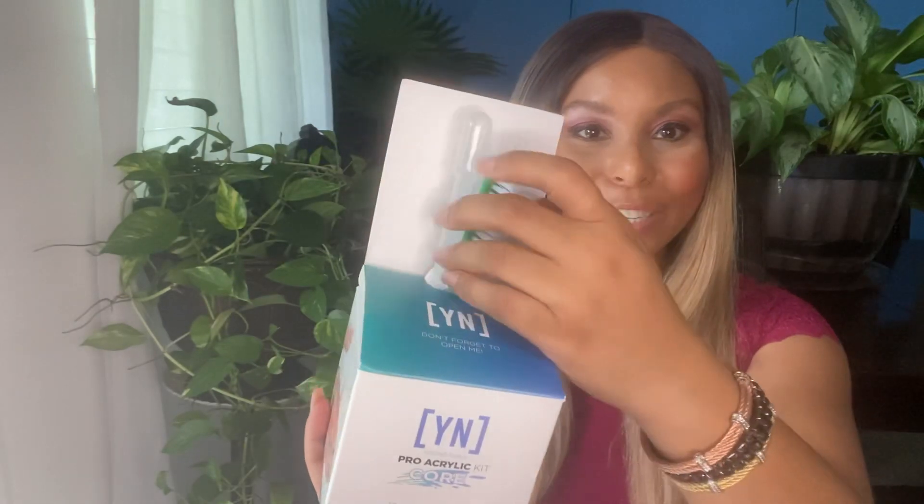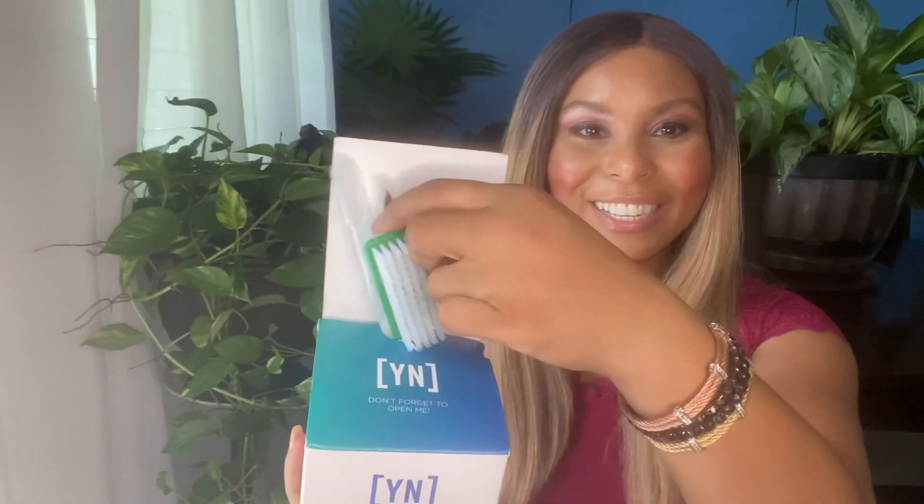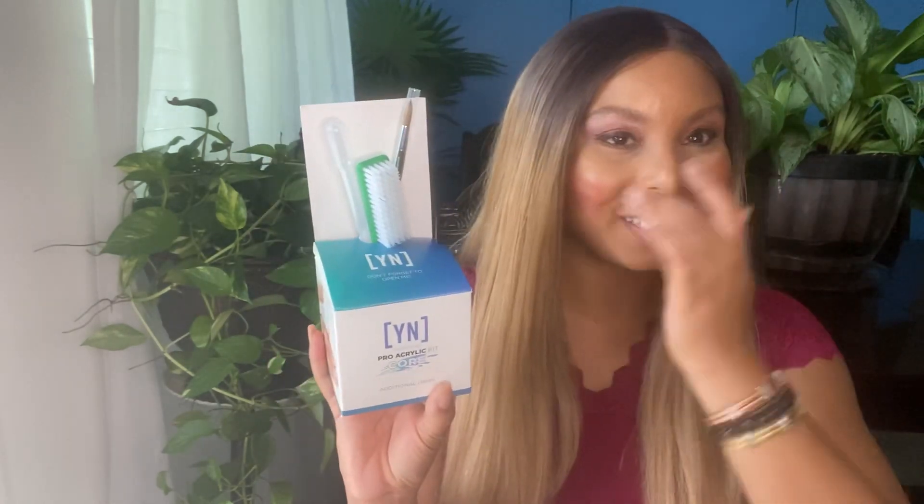Coming up next, there's an entire little section here with additional items. You've got your nail brush, a little dropper, and an acrylic brush. It's a size 8. I think sizes 12 and 14 are also common — 14 may be big, but based on my YouTube research I think size 12 is mostly ideal. For me starting out, I'll just work with the 8 and see how it goes.